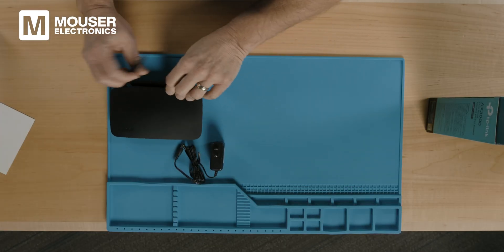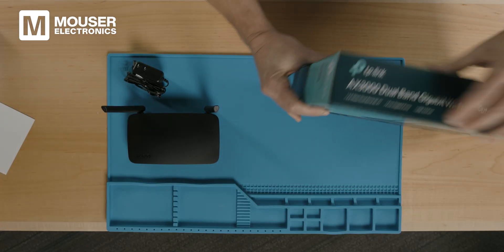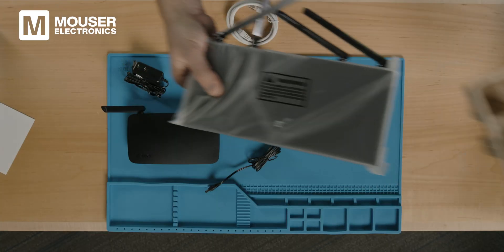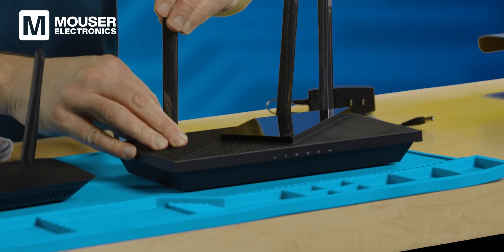The Wi-Fi 5 router from LinkSys comes with a power supply and a couple of antennas. The Wi-Fi 6 router has four antennas rather than the two that we see for the LinkSys.